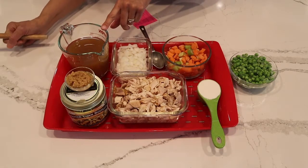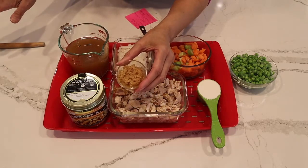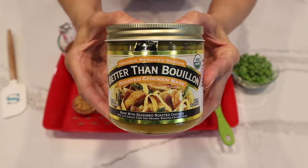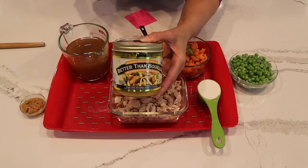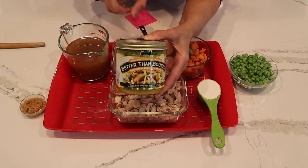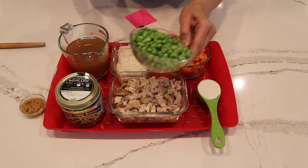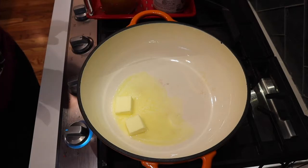One medium onion, chopped up. We have about two cups of chicken broth — you may want to add a little more once you start cooking. I have minced garlic from the jar; you can use fresh garlic, but minced garlic is just as flavorful. Let me tell you about this Better Than Bouillon — it brings out the flavor of anything chicken. If you see it in the supermarket, get it. Then we have about a cup to a cup and a half of frozen peas — keep them frozen.